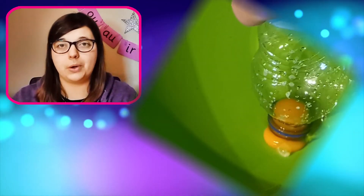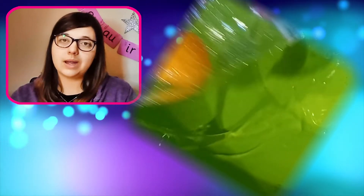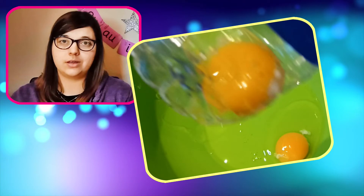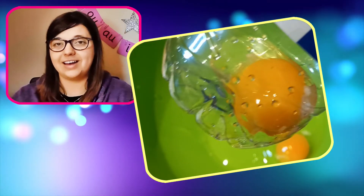Crack your eggs into one bowl, get an empty clean plastic bottle and put the rim over just the yellow yolk. Squeeze the bottle gently and it will suck up the yellow yolk leaving behind the egg whites.